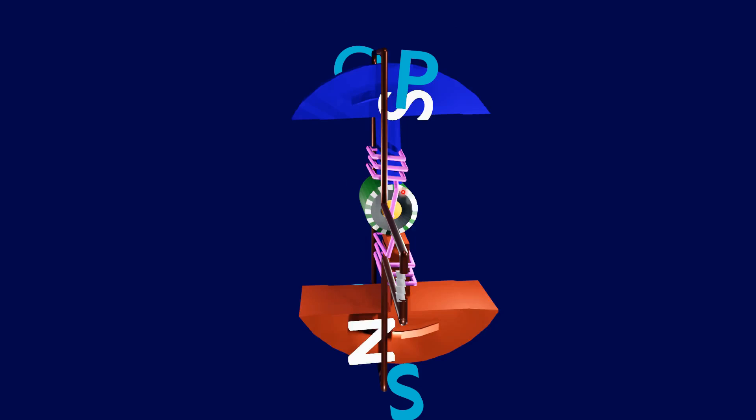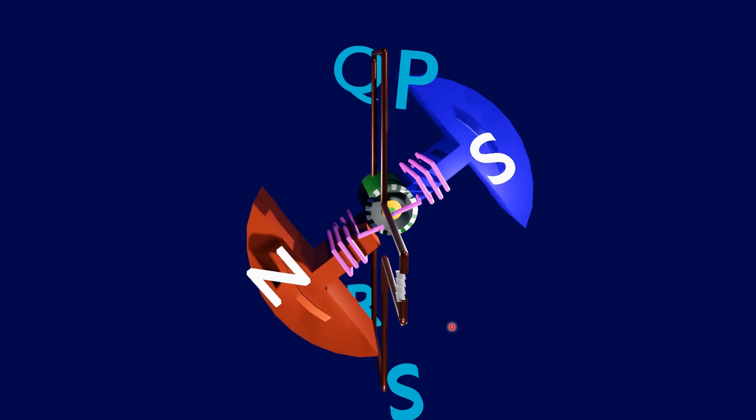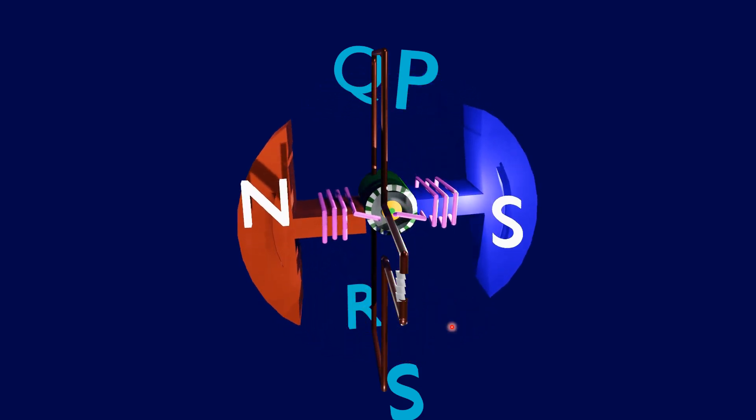On completion of 360 degrees, the induced EMF becomes 0. From this observation, from 0 to 180 degrees rotation the induced current flows along PQRS, and from 180 to 360 degrees the induced EMF flows along SR, QP. It is clear that the induced EMF is alternating in nature.